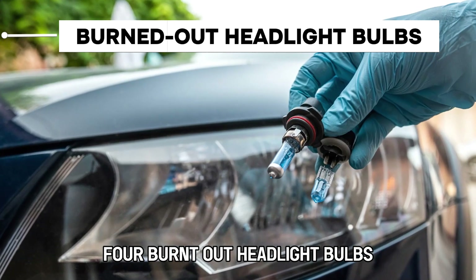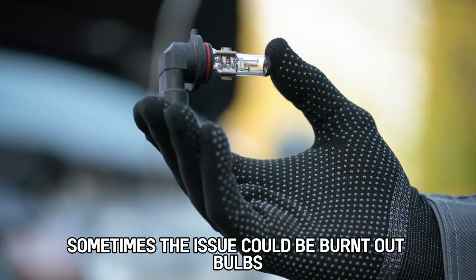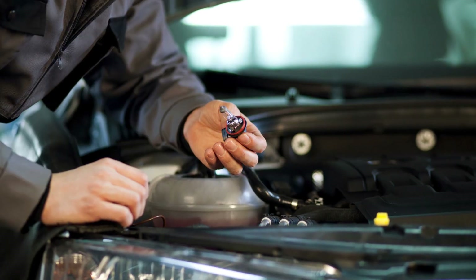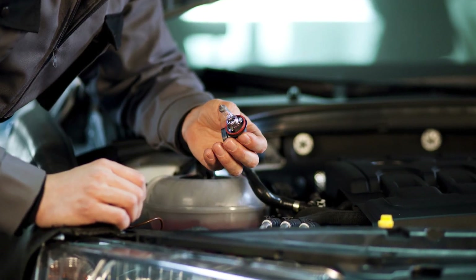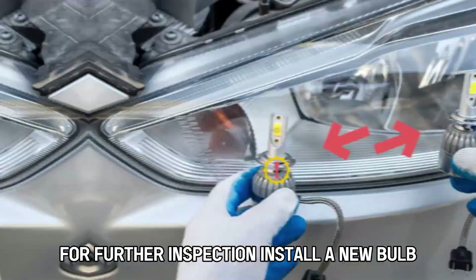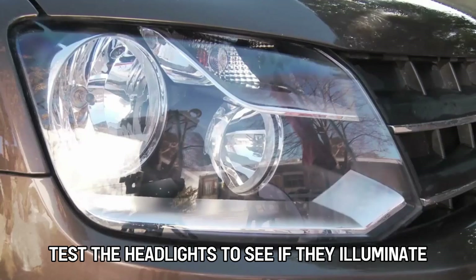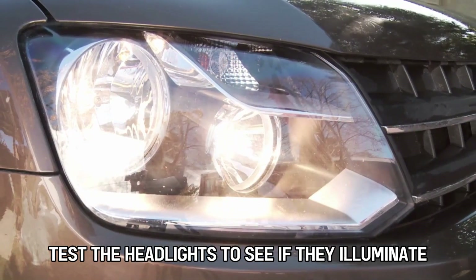4. Burnt Out Headlight Bulbs. Sometimes the issue could be burnt out bulbs. To replace them, access the headlight assembly, usually by opening the hood. Take out the headlight bulb from its socket for further inspection. Install a new bulb, ensuring it is properly seated, then test the headlights to see if they illuminate.